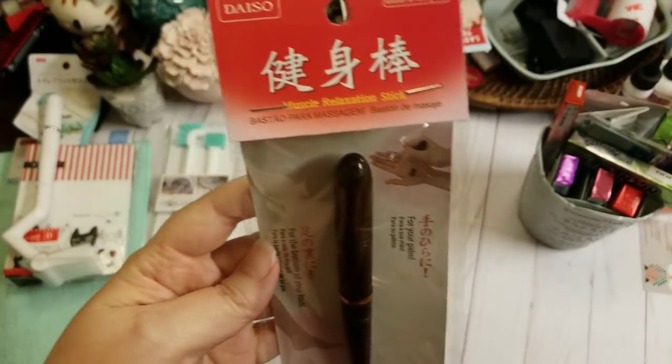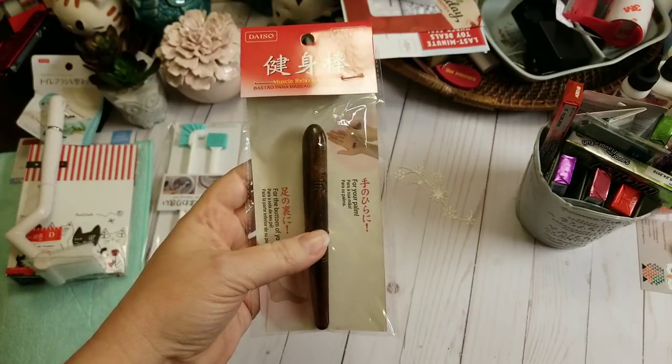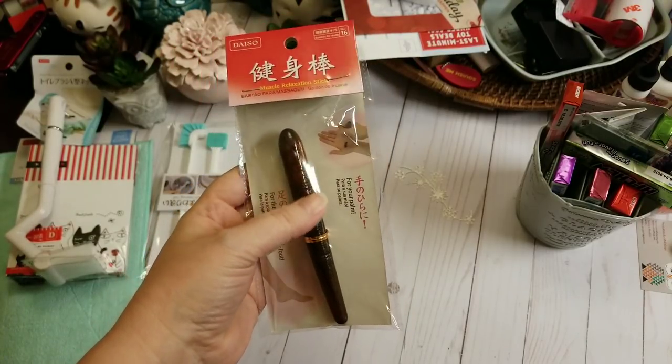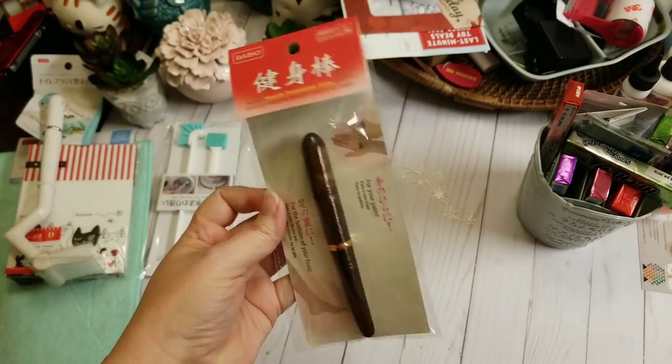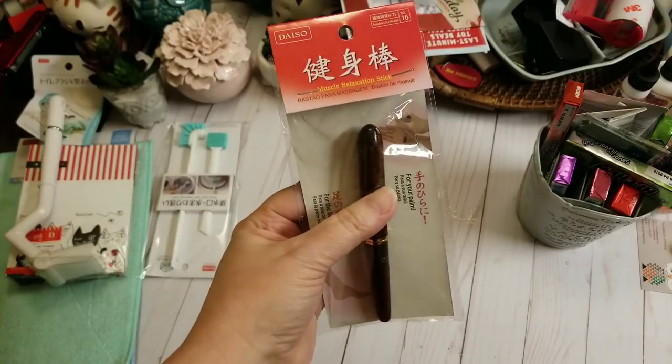This is called a Muscle Relaxation Stick, and it says to use on the hand and feet. I tried it and it felt like heaven — worth every $1.50 that this was. Next time I go, I'll probably grab another one.